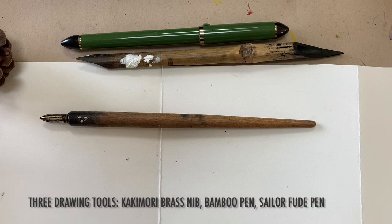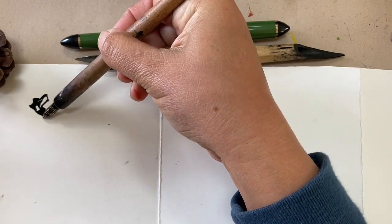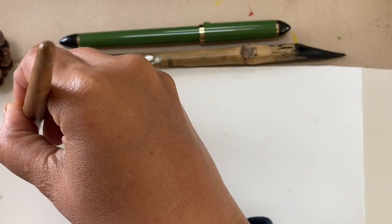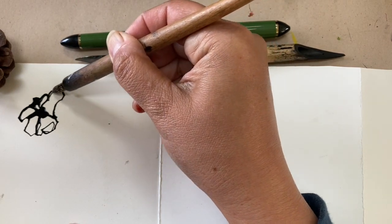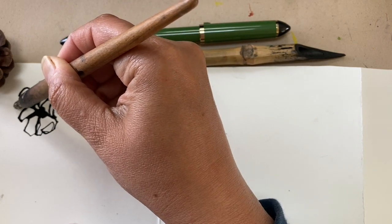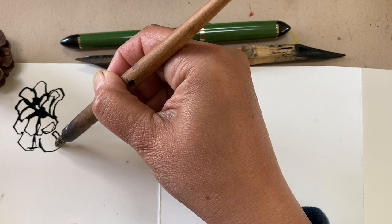Here's an informal comparison of three drawing tools in my kit. The Kakimori brass nib is the first one I'll be drawing with — a relatively new tool to me. What's exciting about it is that it can do super thick and thin lines, especially when you use it on its side. You can load the nib once and get very thick, almost painting-like lines on its side, and by going vertical you can get very thin lines.